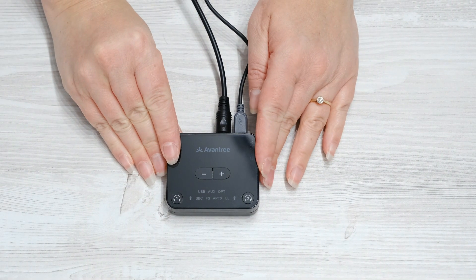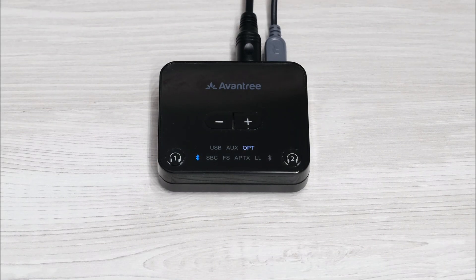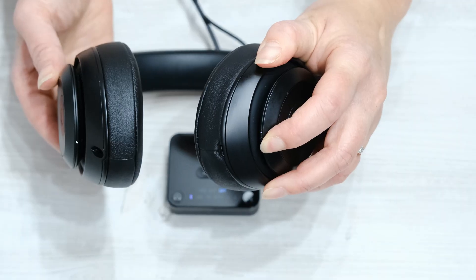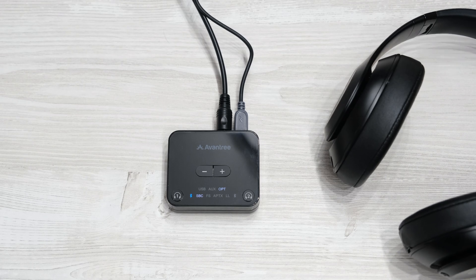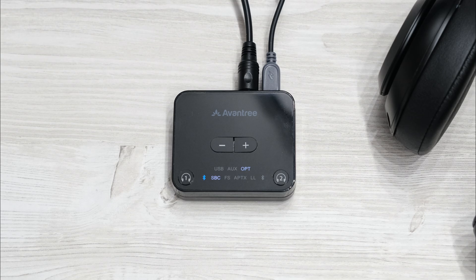Slide the switch on the back of the transmitter box to the on position. The Bluetooth symbol next to the headphones one button should automatically start to alternately flash between red and blue. This indicates that the transmitter is in pairing mode and is ready to pair the first set of headphones. Put the headphones into pairing mode and then place them close to the transmitter. After a short while, the Bluetooth symbol next to the headphones one button will then turn a solid blue, meaning the first set of headphones are connected.